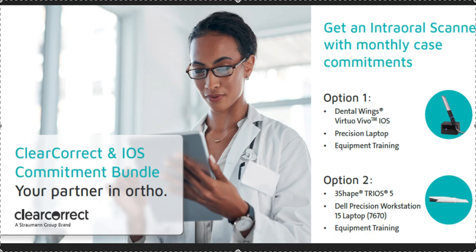The way it works is: you get the Three Shape Trios 5, the laptop, and the training. As long as you commit to doing two cases a month — or the equivalent of two cases a month — and you do that for 24 months in a row, it is your scanner to keep. The equivalent value is roughly one unlimited plus one three, or two unlimiteds.